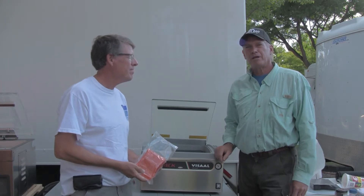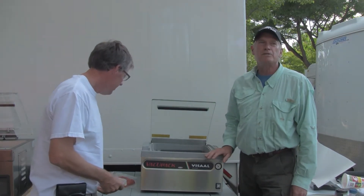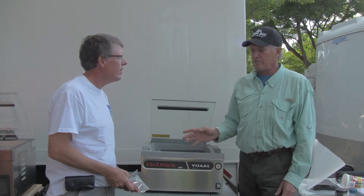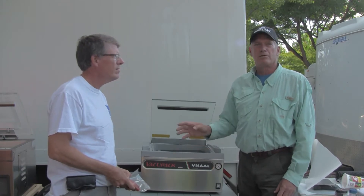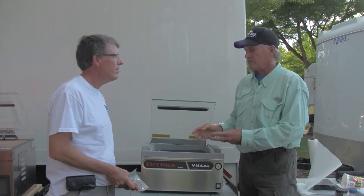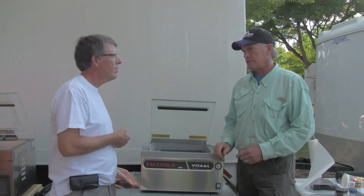VacuPak is a brand name we're developing and we have a variety of different machines that share this name. These are some of the higher-end, commercial-grade machines. They actually evacuate the bag while it's inside the chamber and then seal it. So instead of just sucking the air out, you create a whole vacuum and remove the air from not only your bag but from your product as well, and then it seals it.